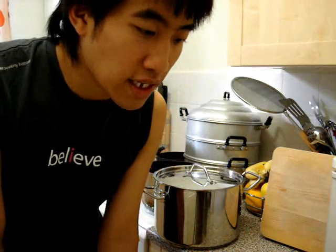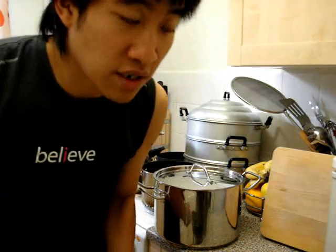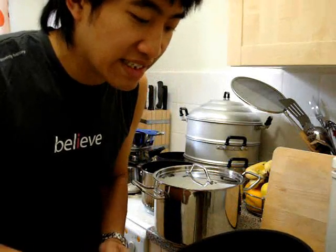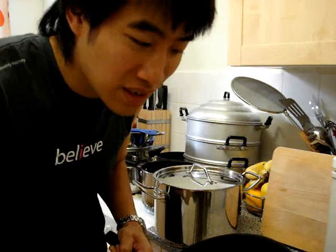Heavy gauge means that it doesn't warp. Lightweight gauge is what you find when you see those bundles of pans for ten pounds or ten dollars, and they're rubbish, absolutely rubbish. You cook on them and even if they say they're non-stick, they're rubbish and stuff sticks to them.